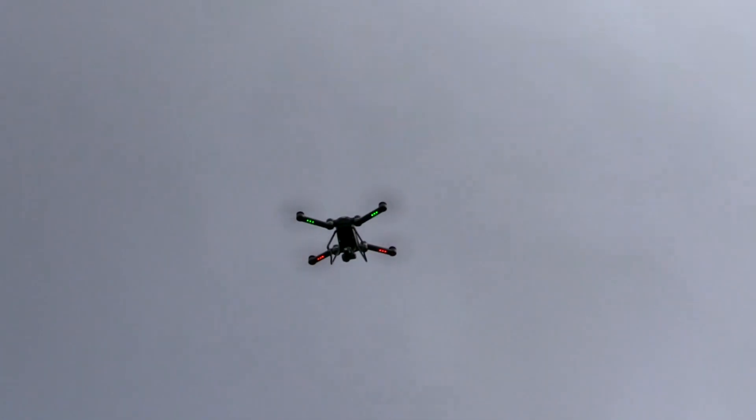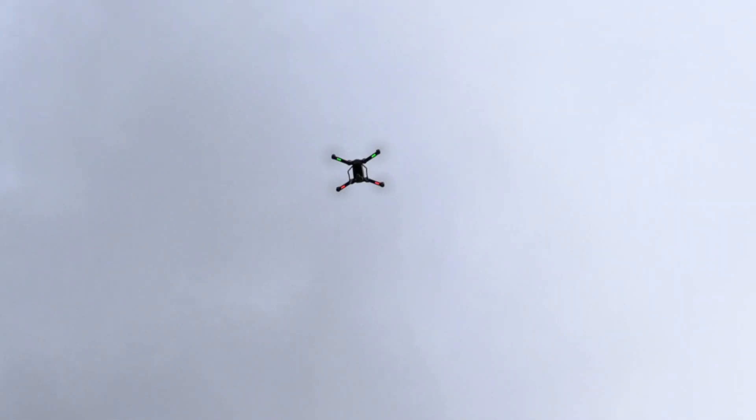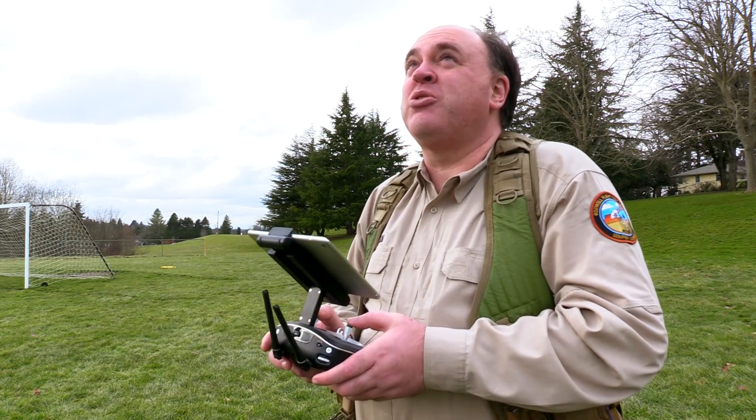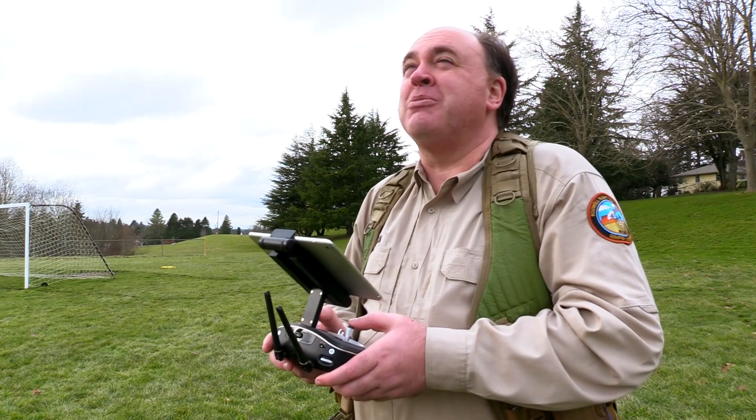Now I'm going to do a vertical ascent for you. This thing ascends and descends more aggressively than any of its other axes of movement — it can really move up and down. I punched it up and hit 400 feet before I even realized it, so this thing goes up in a hurry — stay aware of that. It does have GPS fencing at 400 feet; it'll cut you off before you cross that line. But it really climbs quickly, which could make for some interesting camera shots.